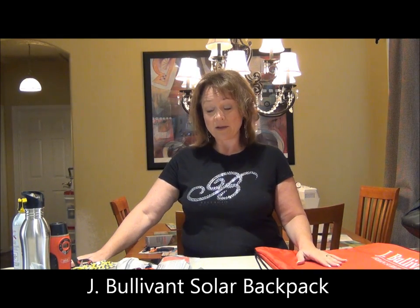Until I came across the John Bolivant Urban Survival Backpack. It's a solar backpack. I am not affiliated with this company and they are not a paid advertiser, but they sent me one of their kits and said, let us know what you think. So I will let them know what I think, and I'm going to tell you at the same time.